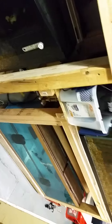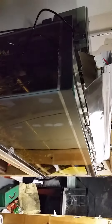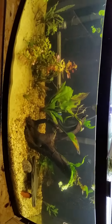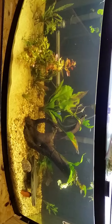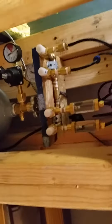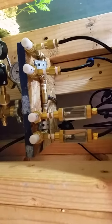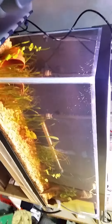Okay, update in the fish room. Some tanks are doing very well, some tanks are not doing so well. Finished up the CO2 setup and built my manifold so I can split and go to multiple tanks, so we've got CO2 running over here.